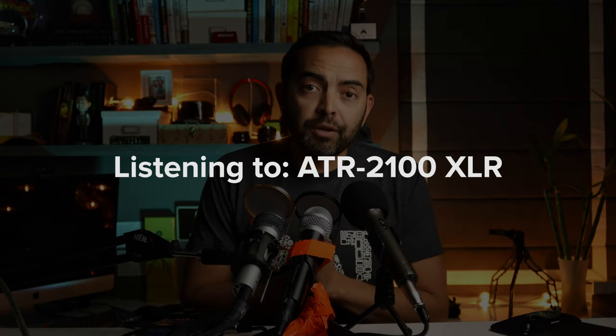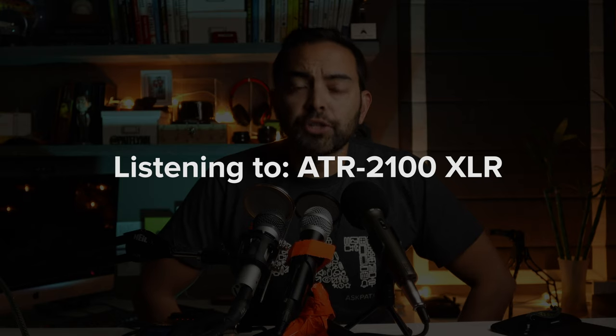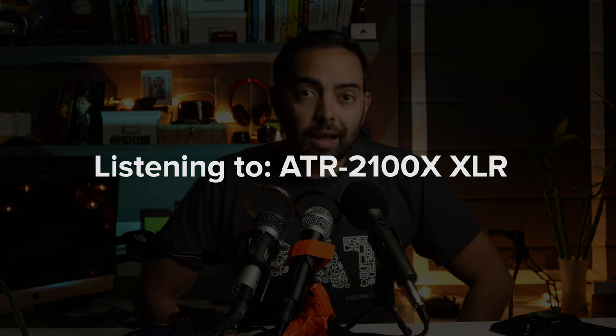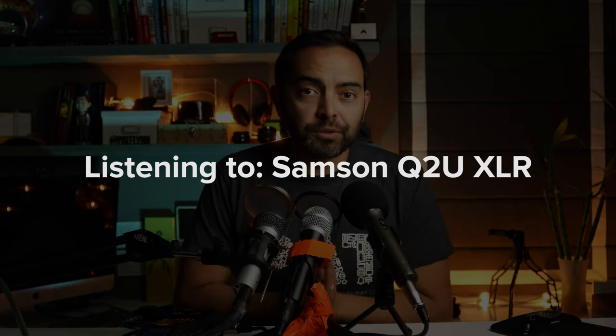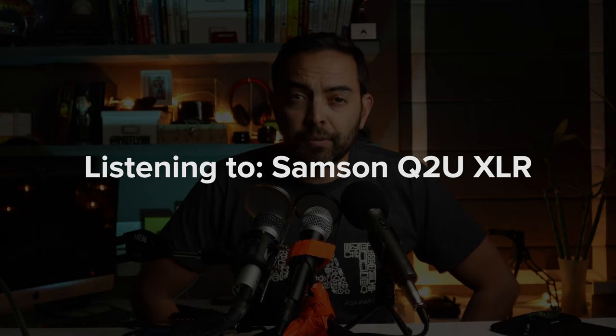[XLR test — all three mics recorded via Zoom H6]: 'Hey, what's up, it's Pat Flynn here. Thank you so much for joining me today on my YouTube channel. I appreciate you — if you hit subscribe, that would mean the world to me; if you hit like, that'd be awesome too. I hope you have a chance to leave a comment in the comments.' [Samples played back one by one for ATR 2100, ATR 2100X, and Samson Q2U.] So how did those sound to you?